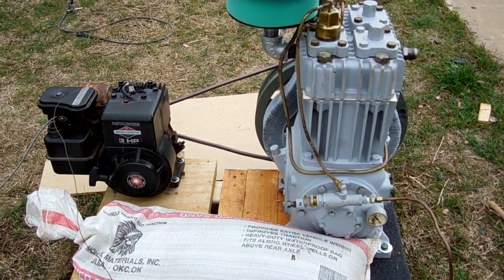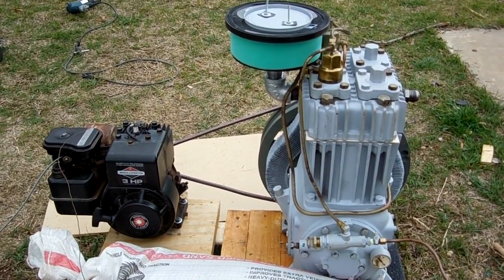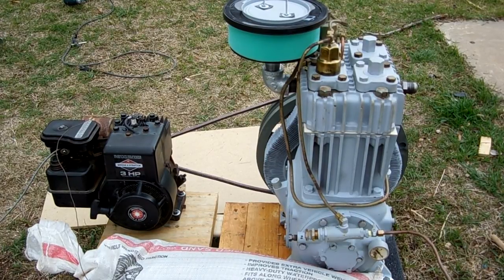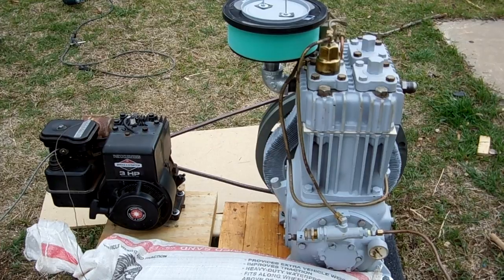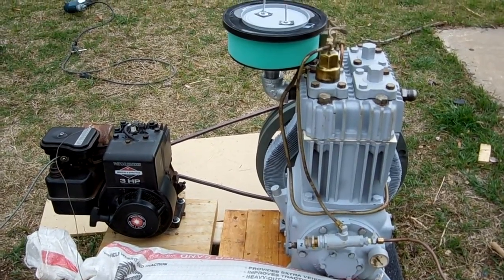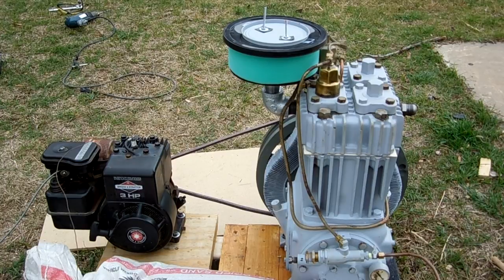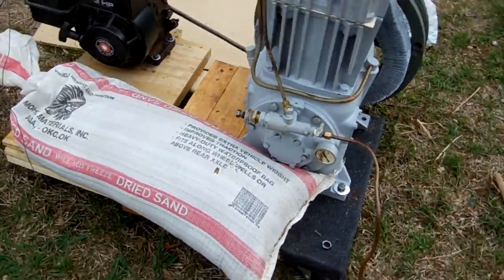Here is my Quincy 325 ROC10 air compressor, and as you can see it looks much different, much better than it did last time I made a video of it. When it was still outside it was in bad condition, but actually inside it was in really good condition. It still had oil in it, but the head had some carbon buildup and the valves were kind of rusted, so I cleaned all that up and it looks real nice now.